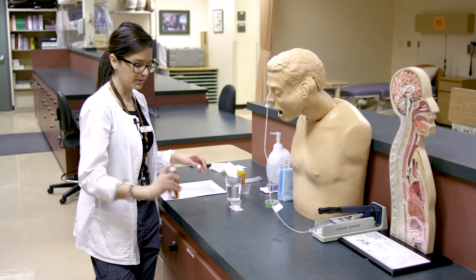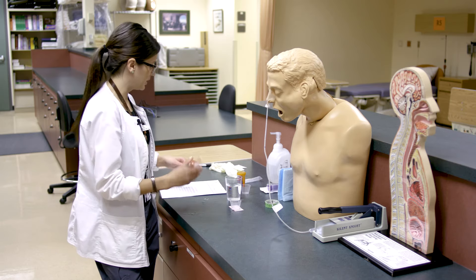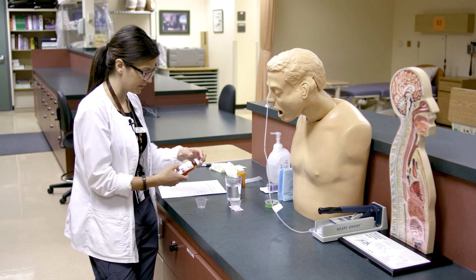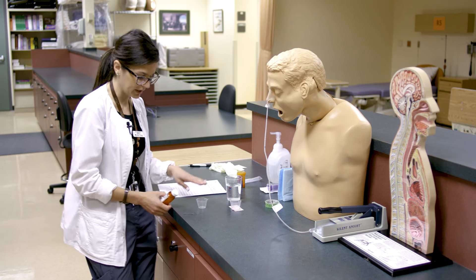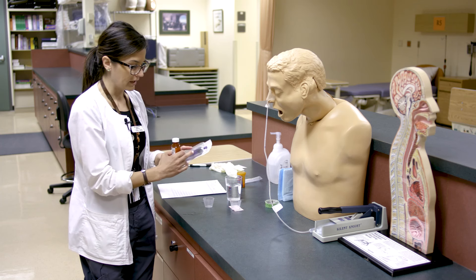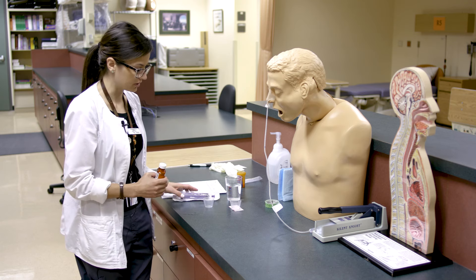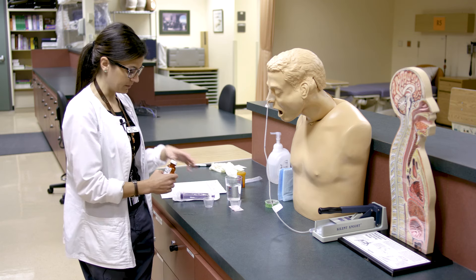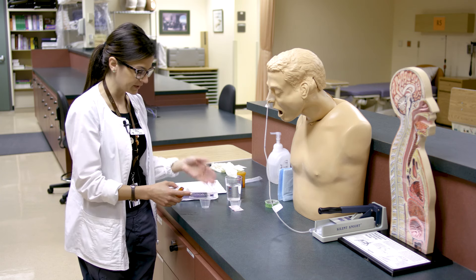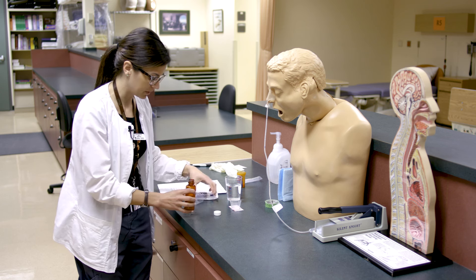Now we'll move on to the Dilantin. Since it's a suspension, shake it really well to disperse the medication — sometimes you can see it collect at the bottom. For the 10 mLs needed to get 250 milligrams, you could pour it into a med cup and get to eye level, but for less than 10 mLs you'd want to use an oral syringe to measure. For 10 mLs you could reasonably pour it, but a syringe is a little more accurate.